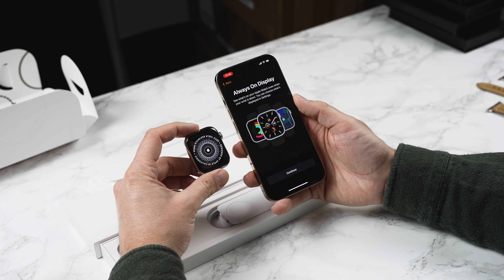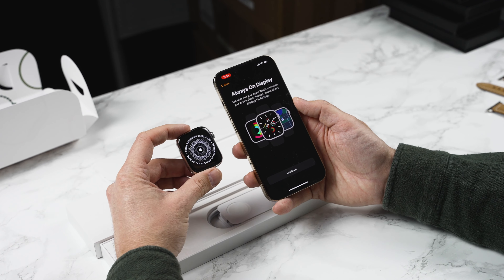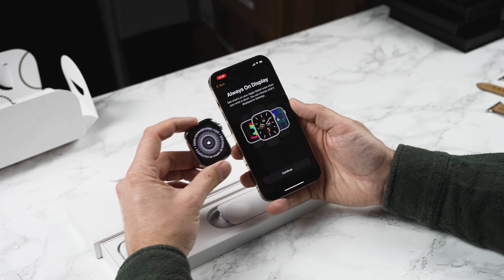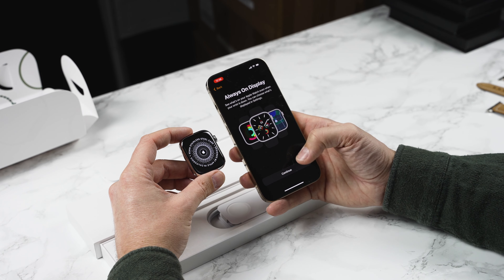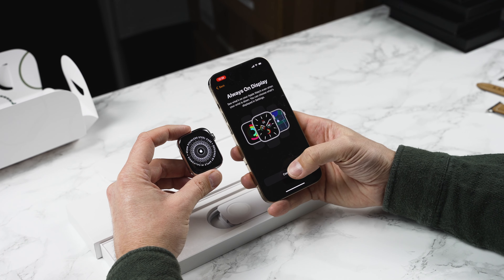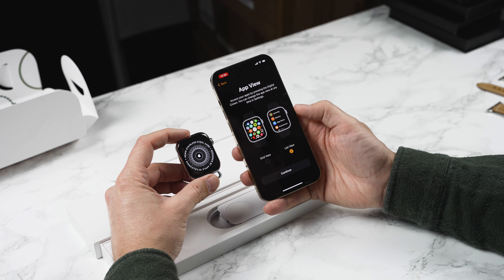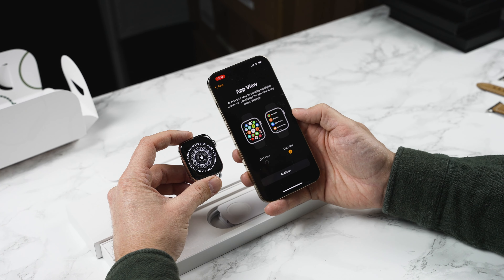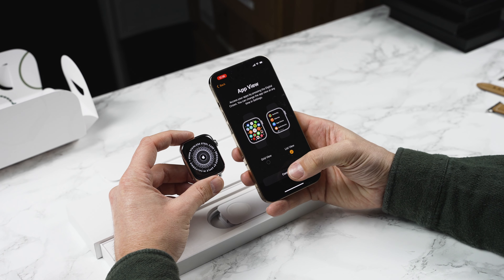Next up is the always-on display. This is on the Series 6 and Series 7. Unlike older Apple Watches where the screen goes black, this will keep the time displayed on your screen in a low power mode — really handy if you just want to quickly glance at the time. Next you've got the option for app view and list view. This is a personal preference; I actually like having the apps in an alphabetical list as I can get to the app I want quicker. I'm going to press continue.